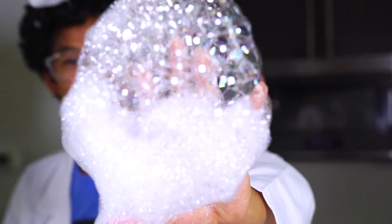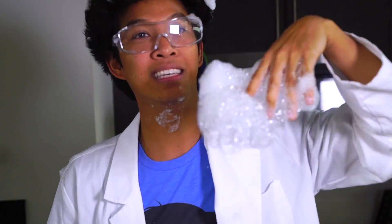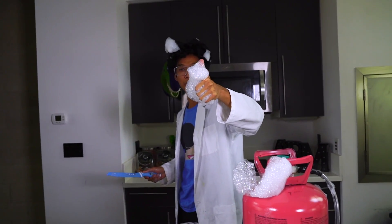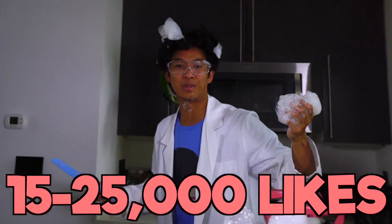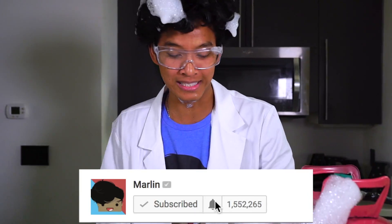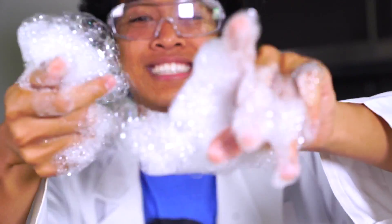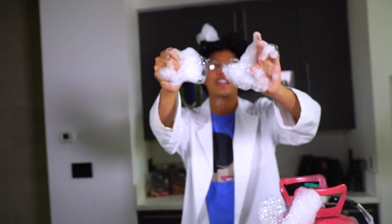Well, if you guys like bubbles, and you guys like beards, and you guys like helium, give this video a big thumbs up. I wanna see like 15 thumbs up on this video — maybe, or maybe like 25,000. I don't know — 15 to 25,000, that's a huge range. I wanna see as many likes as possible on this video if you guys actually liked it, and I'll see you guys tomorrow at 12 p.m. for another new video. Peace!